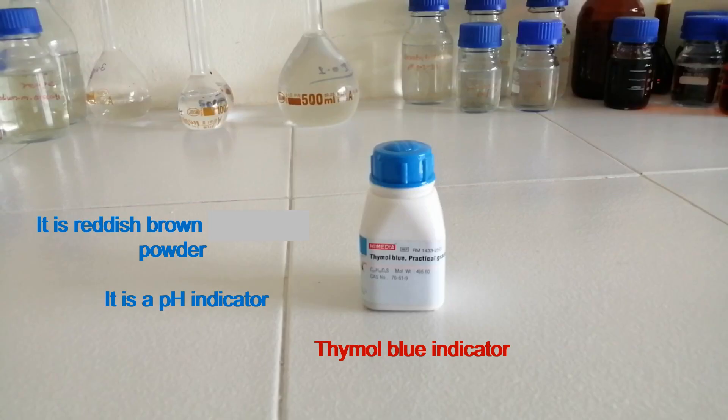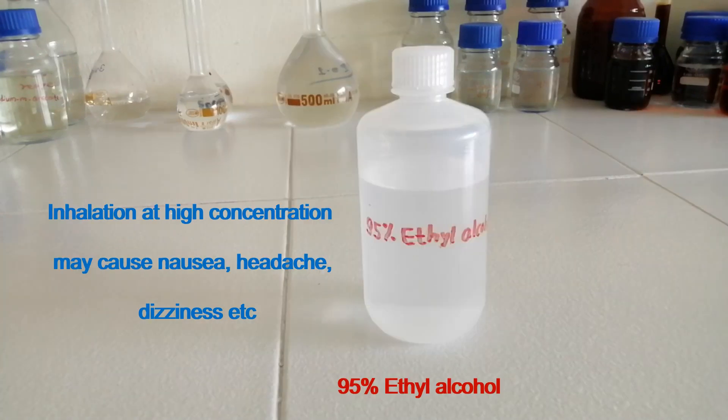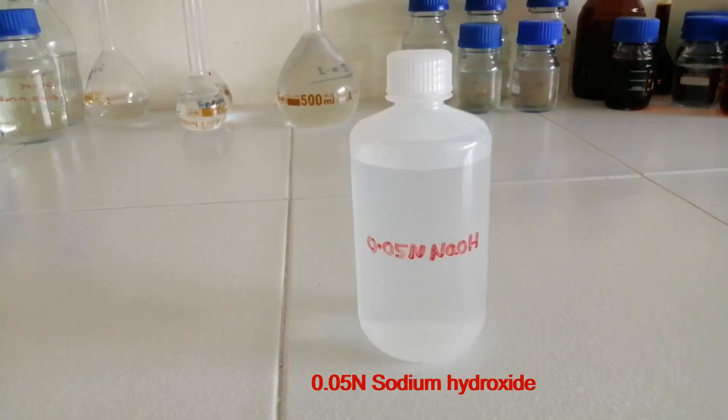This is thymol blue indicator powder. It is reddish brown powder and it is a pH indicator. This is 95% ethyl alcohol. Inhalation at high concentration may cause nausea, headache, dizziness, etc. This is 0.05 N sodium hydroxide solution.